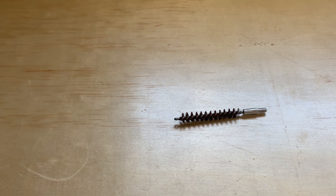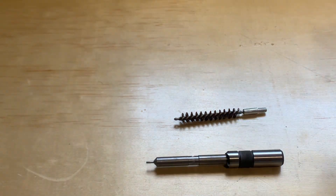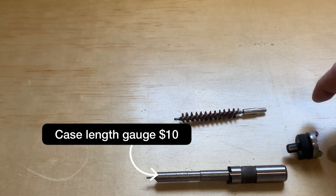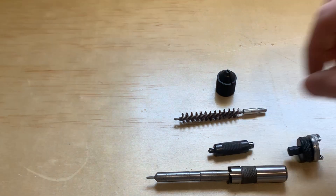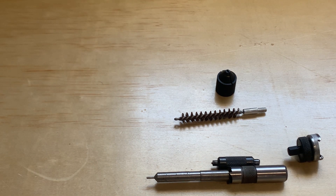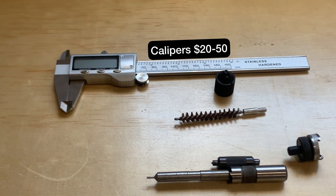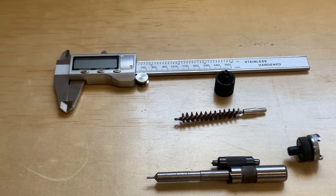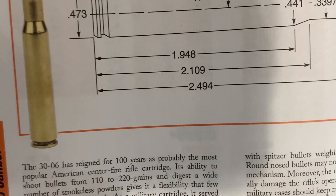The first thing the kit doesn't come with is a way to clean your brass, so I got this tumbler used for 80 dollars. The kit also doesn't come with a brass brush — that's about two dollars. It doesn't come with the case length gauge that you see on the cutter, which is specifically for 30-06. It does come with the stud cutter, primer pocket cleaner, and deburring tool. It doesn't come with calipers — I'd spend between 20 and 50 dollars on these, since you don't want to go too cheap on something that needs to be precise.